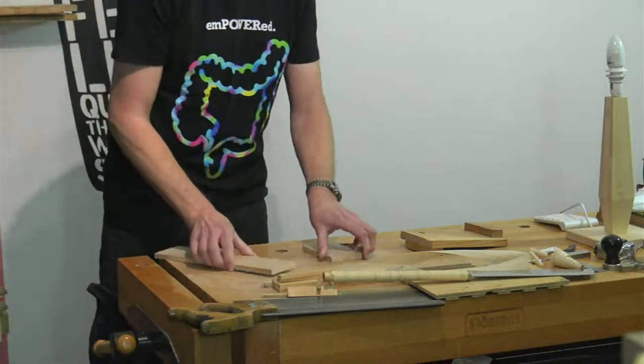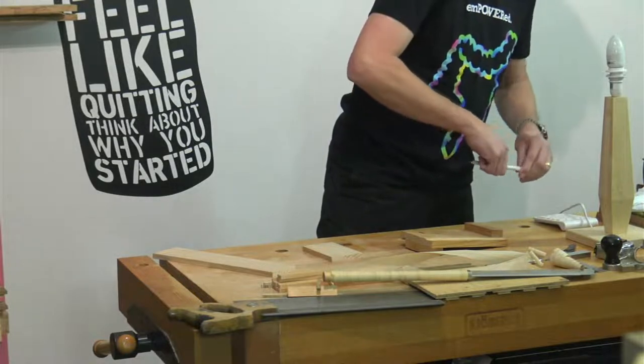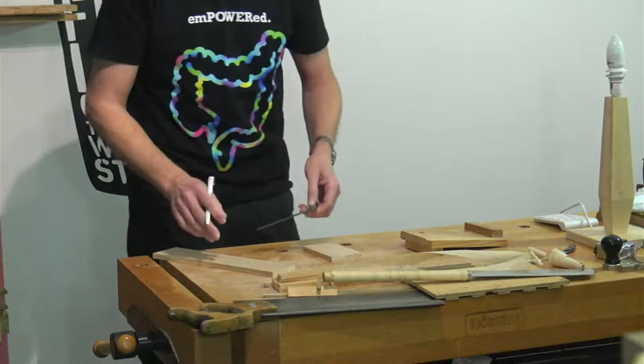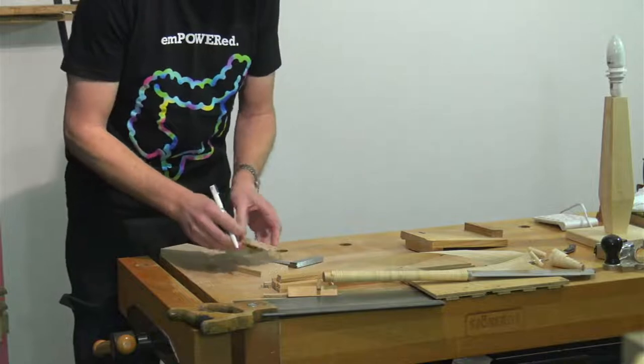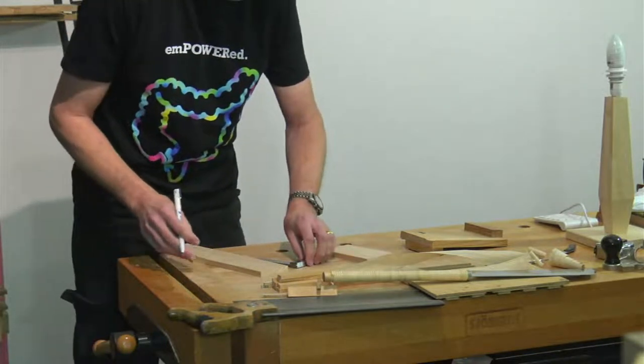I'll mark out in pen so you might be able to see what I'm doing. The idea is to paint the lamp so nobody's going to see this at the end of the day. Because it's going to be diagonal I want quite long fingers and then I can trim off all the excess later on.